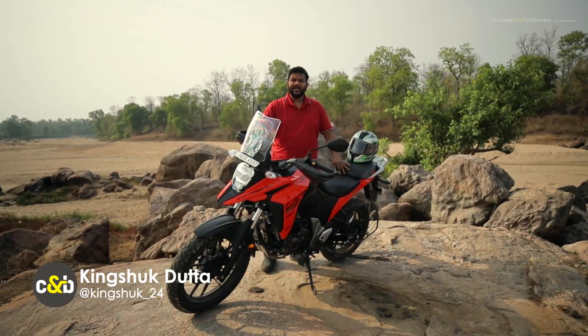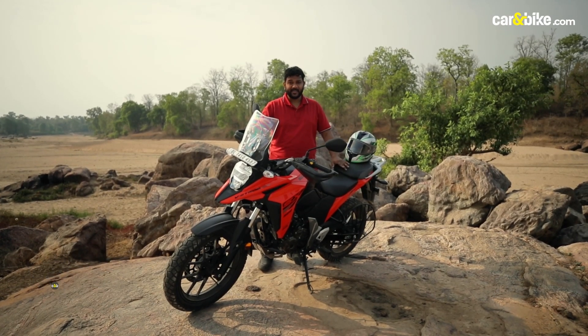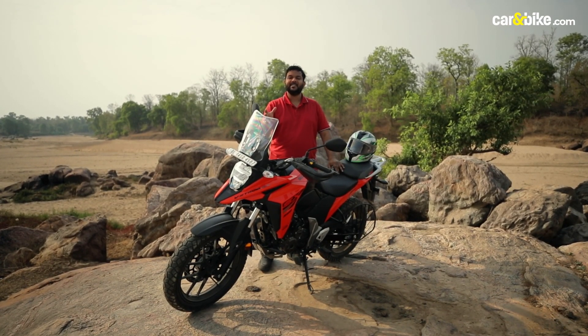This motorcycle is based on the same platform as the Gixxer and the Gixxer SF250, so it does get a 248cc, single-cylinder engine.